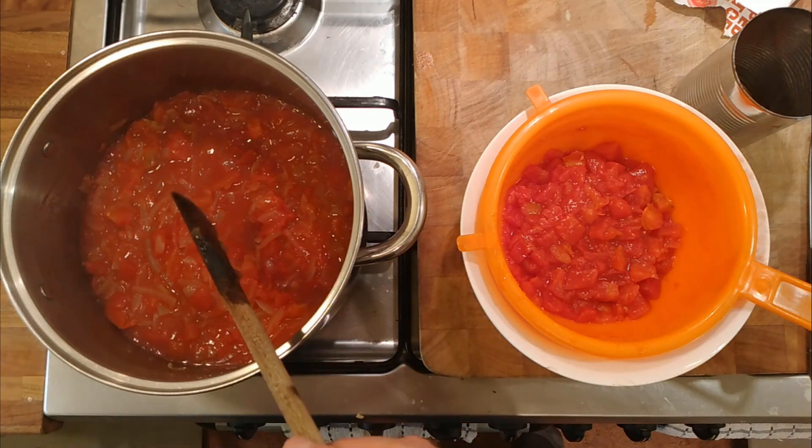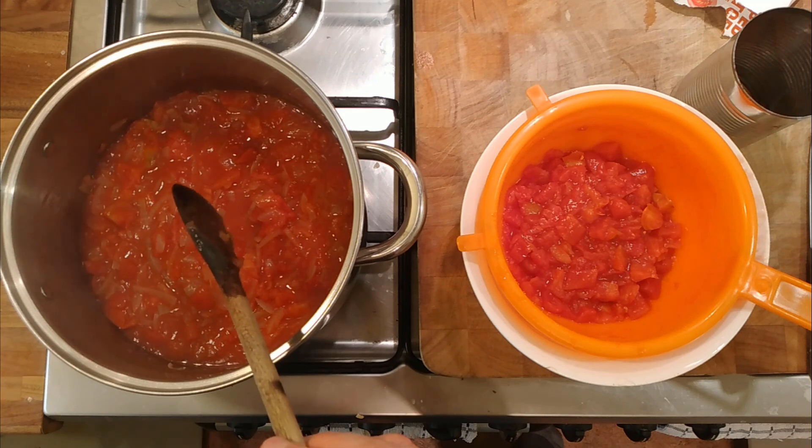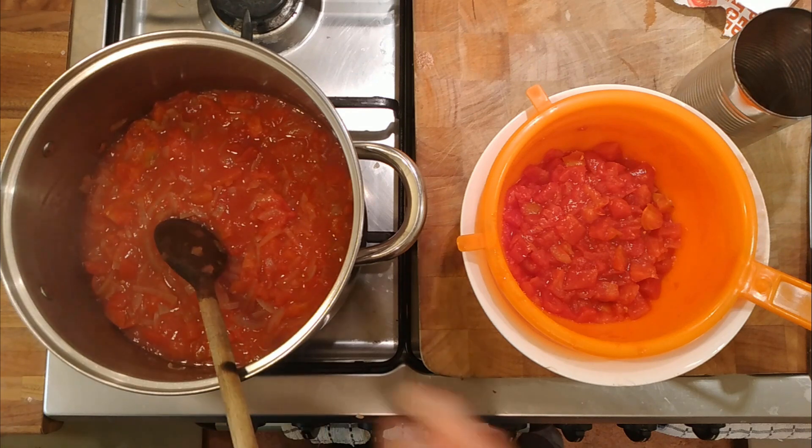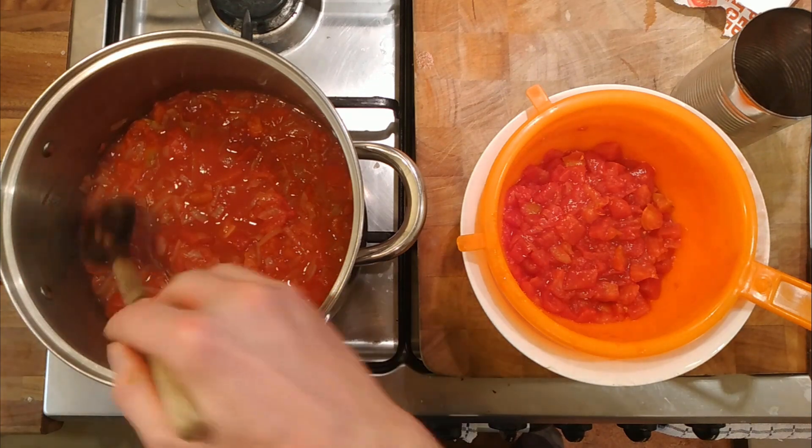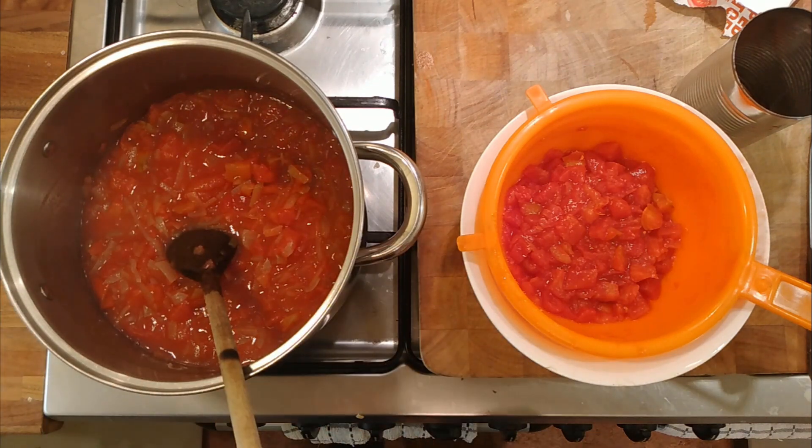I don't know — everyone's done everything before, there's no new dishes, there's no new anything. But I've never really come across this, so I'm quite curious. We'll see how it turns out.